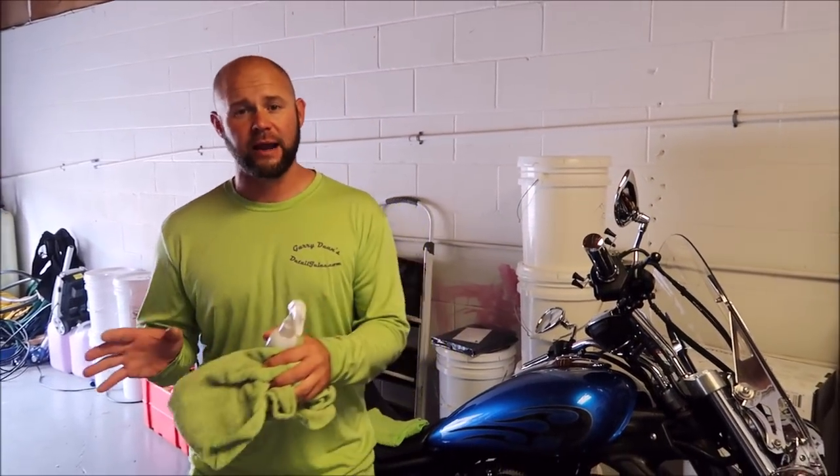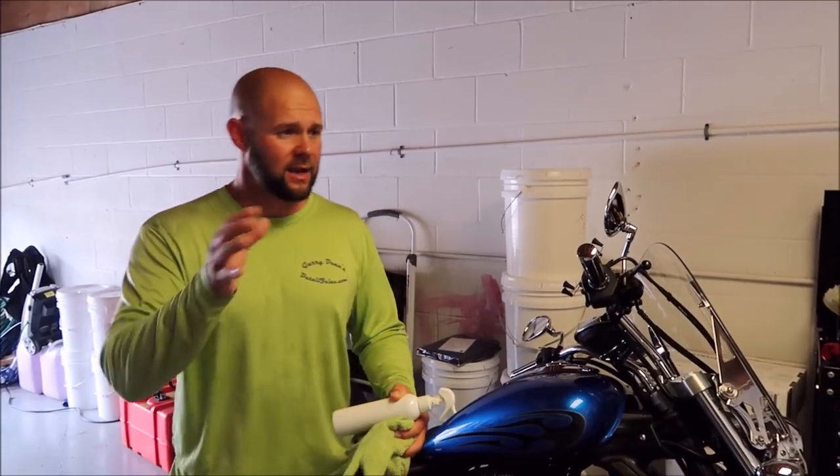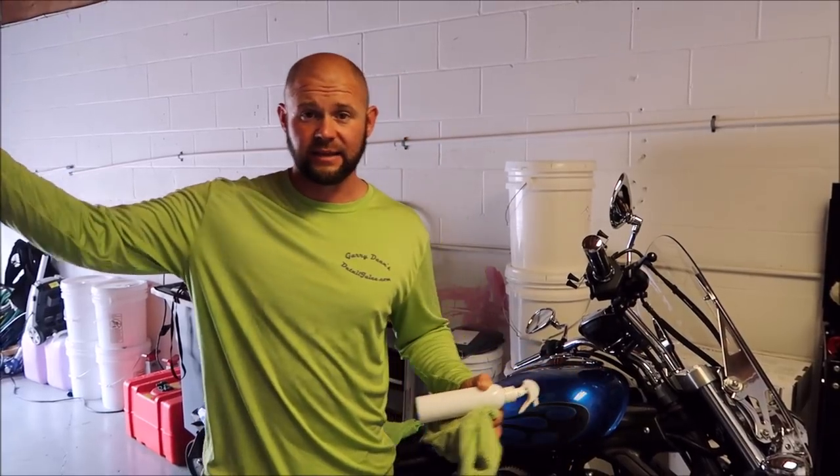So I've taken it a step farther. I have created the Ceramic Acrylic Pro Hybrid Coating, as a lot of you guys already know. It's the combination of two fantastic technologies that are already out there in the world today in the detailing industry.